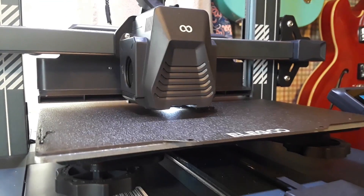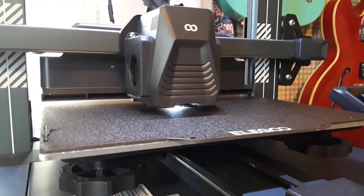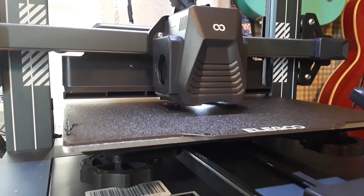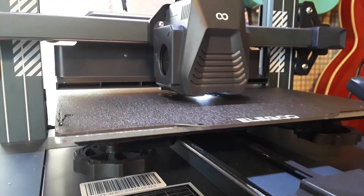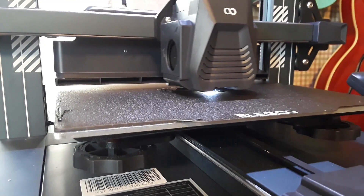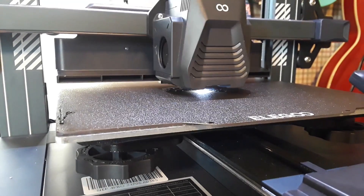Now I know a lot of you guys are going to say that you really shouldn't be printing ABS without an enclosure, because of the toxic fumes that are given off. Then I heard from a materials engineer who says ABS doesn't give off toxic fumes, so I'm not sure. Anyway, it's stinky. There come the fans.